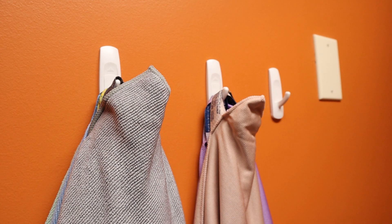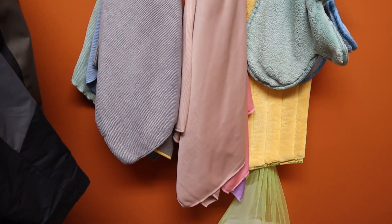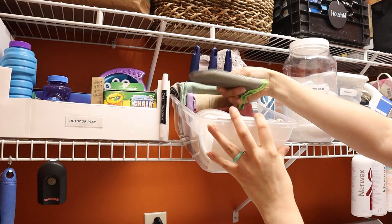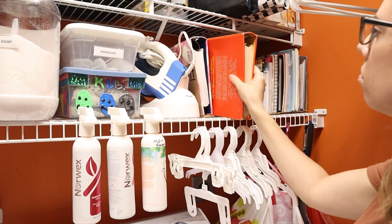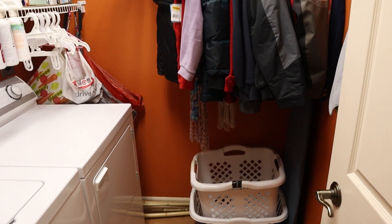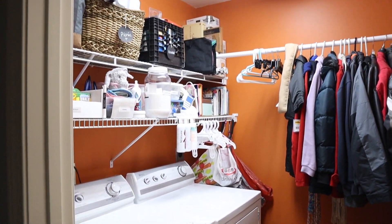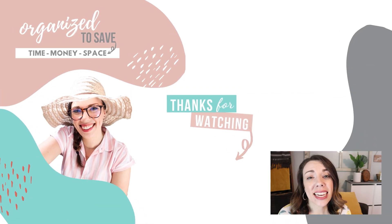Don't forget about using your wall space. You can use command hooks to hang up cleaning rags, or even the back of your door to hang up your purse. Now everything is extremely accessible, it's all labeled so everyone knows where everything is, and the best part is that we did not spend a dime. If you're looking for more ideas on how to transform a laundry room, make sure to check out the video on your screen right now to see how I recently revamped my entire laundry room on a budget. We'll see you over there.